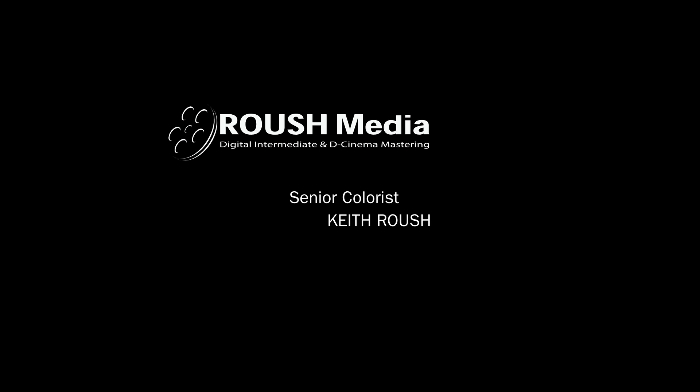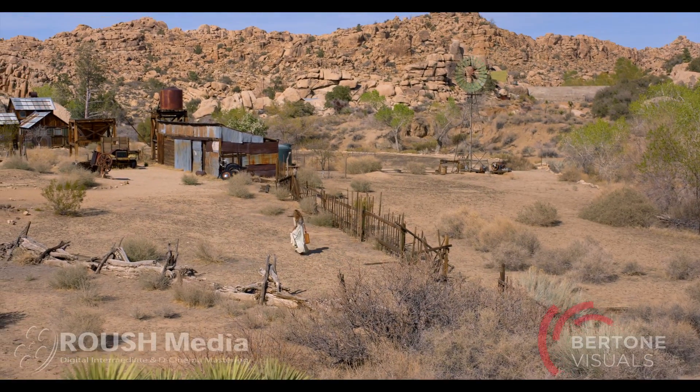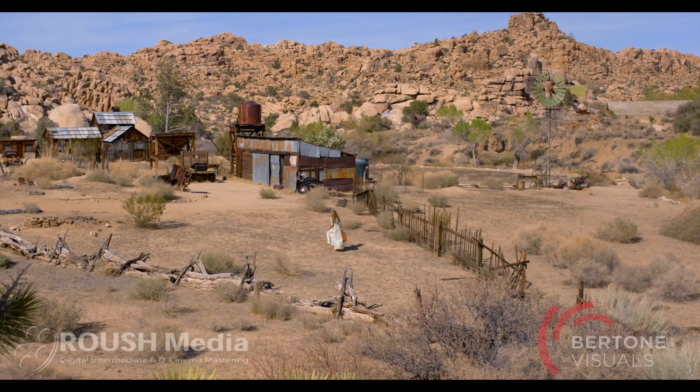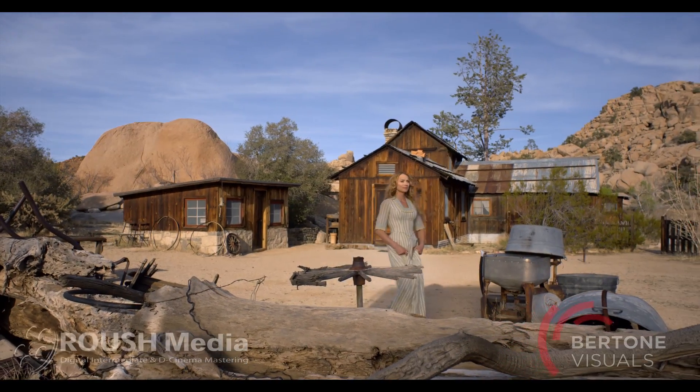Hello and thank you for watching the grading demonstration from Roush Media. My name is Keith Roush. I am the senior colorist and I wanted to show you a live real-time demonstration output from our Nakoda grading system. This was a short that we had done for NAB — it showed at NAB and you've probably seen the little link on YouTube. I just want to show you a little bit of how it's done. This is behind the scenes.